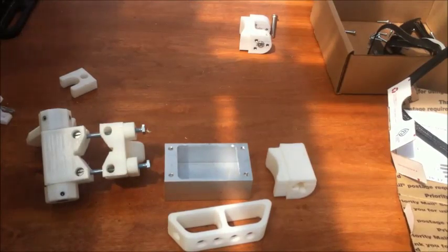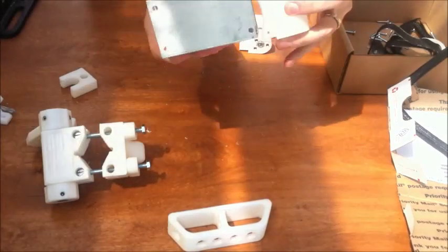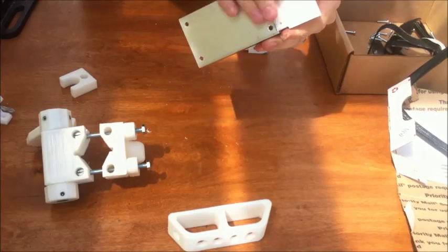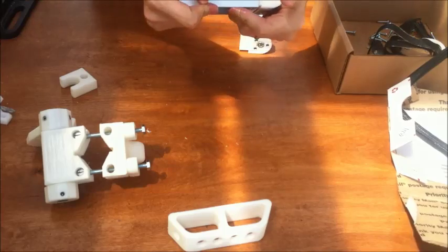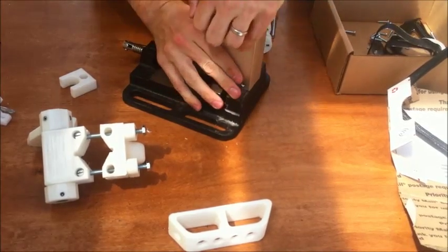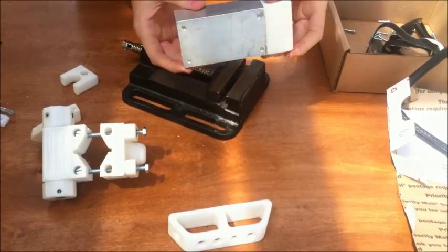Now I'm just going to start attaching stuff to the body of this guy here. I'm going to take this piece — it could go on either way — I like this way because this is the face that's going to have the battery on it, and there's a little more open surface there. A little snug in there, and it's all the way in.